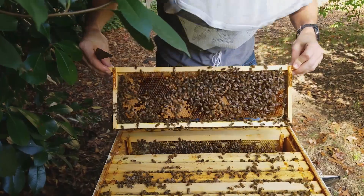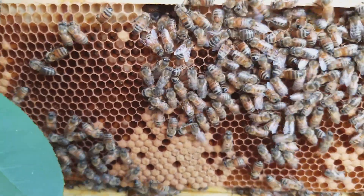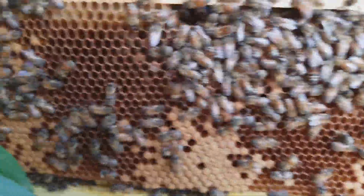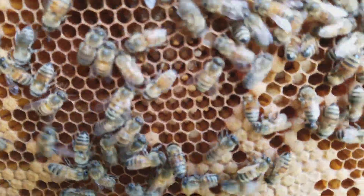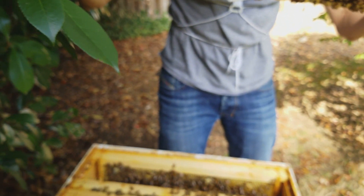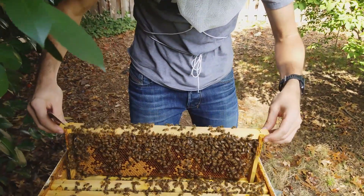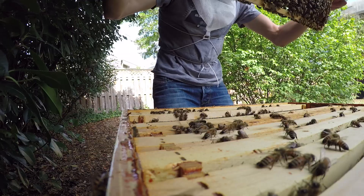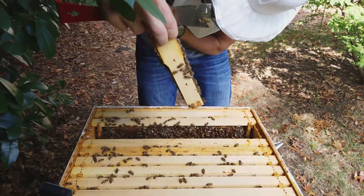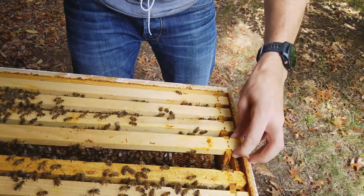Tons of larva — try to get in here and show the larva. Can you see it? Yeah, larva's in there. This is all hatched out and a little bit of larva on this side. They're just working hard, still making babies. Hatched out brood and larva, tons of eggs.